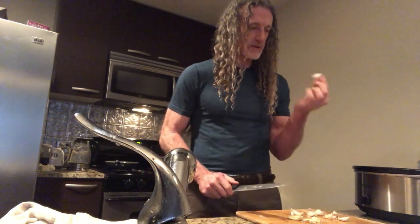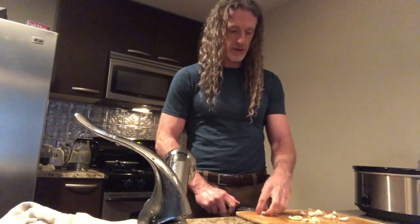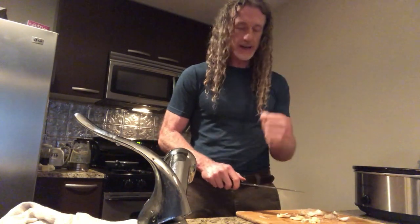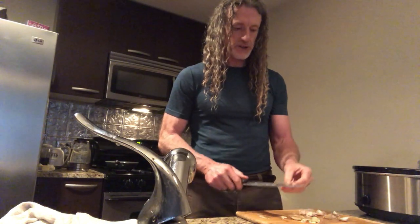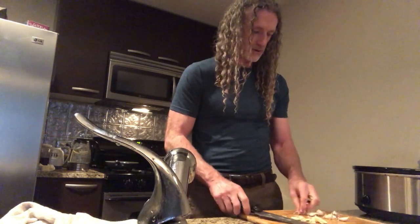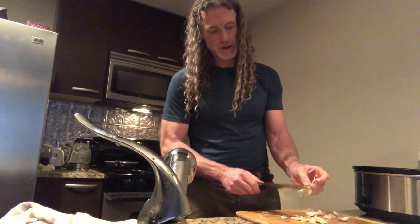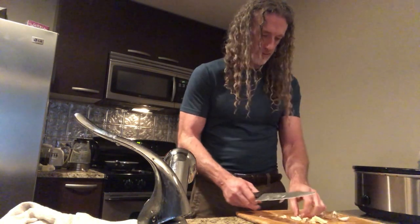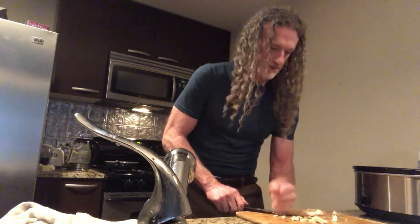The tricky thing with garlic is you want to separate it out like this, and then give it a good crush with a knife — like that. Make sure you don't get your finger or anything underneath the blade when you whack it down, or the side of your hand. Then you're crushing the garlic and the skin peels right off, just like that. Lots of that.